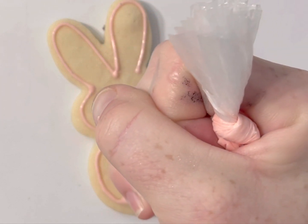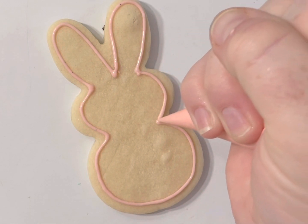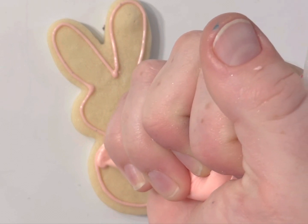Then we have the two bumps for the body. You may notice that I am not going all the way to the edge — I'm a little bit further away than normal, and that's on purpose.